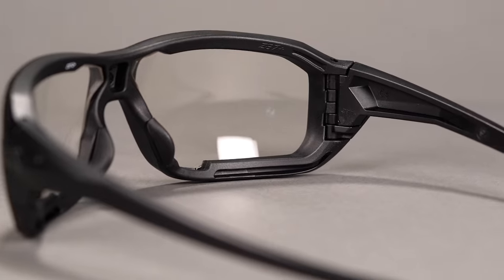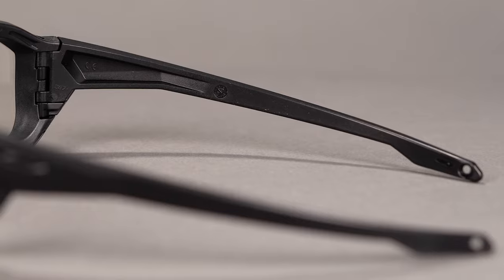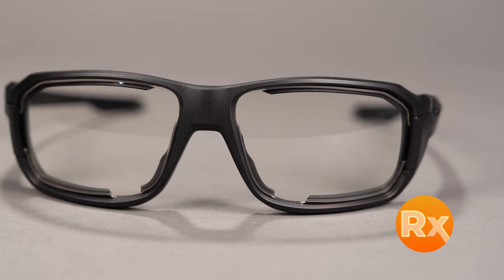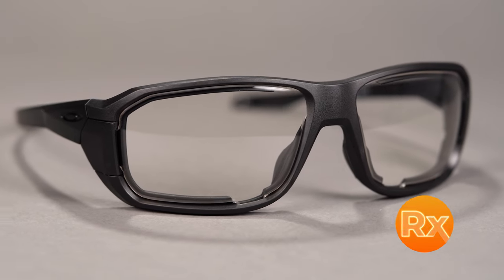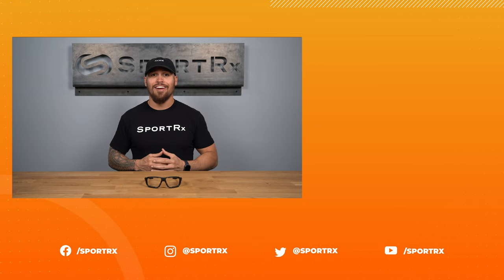The temples were designed with a thin stem technology, which allows compatibility with over-the-ear hearing protection and communication systems. Get these frames with Oakley authentic lenses or build your very own customized lenses with the SportRx lens catalog. Make Oakley's HNBL your very own online today at SportRx.